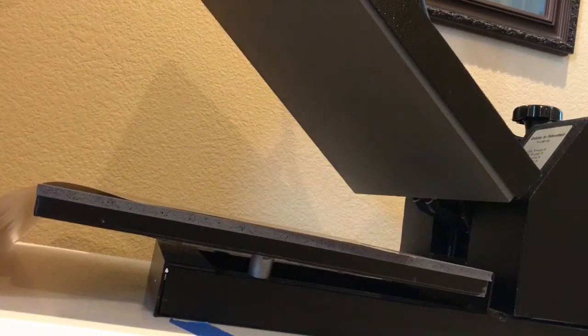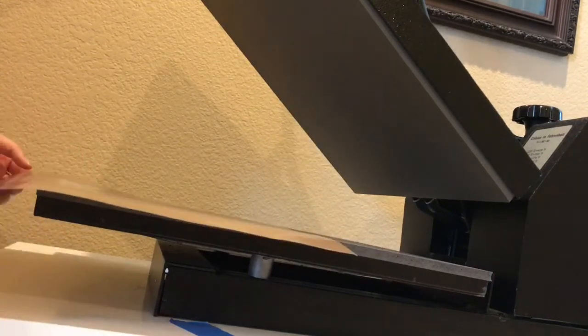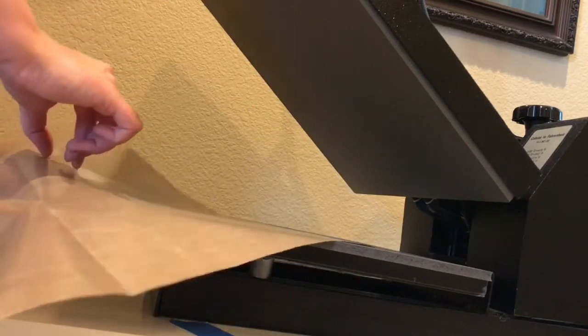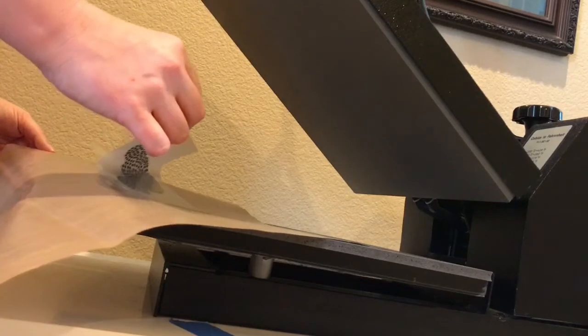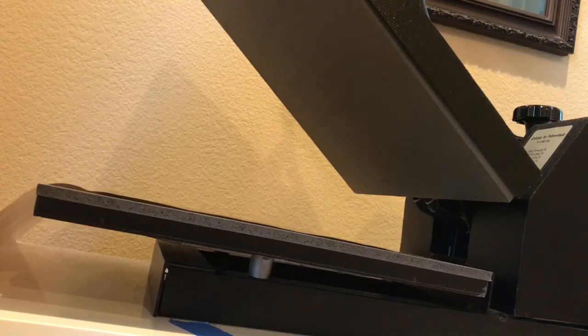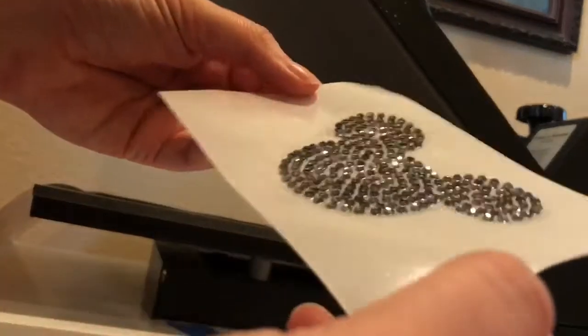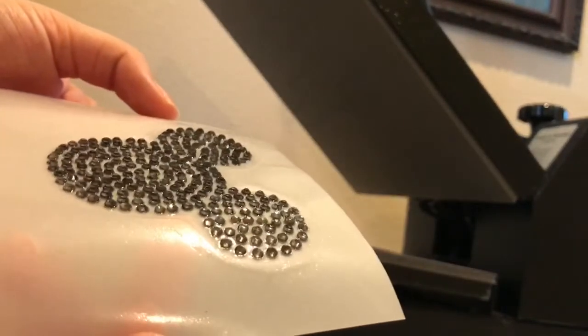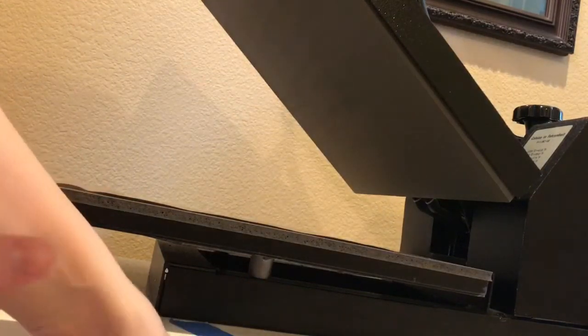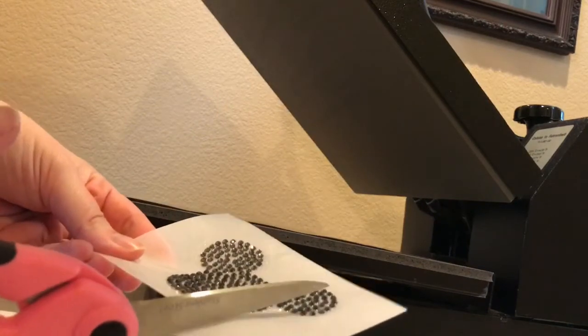I'm going to let that cool for a second. That looks good now. You can kind of see it better now — it's almost like that adhesive melts and forms itself around it. So let me grab my scissors. I'm just going to trim this up around our little image here.